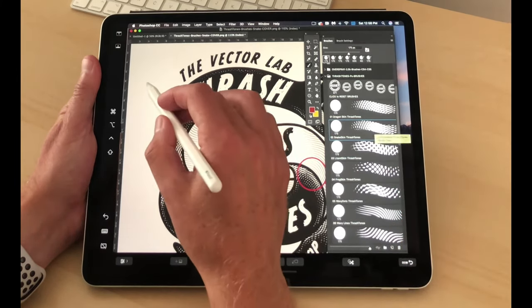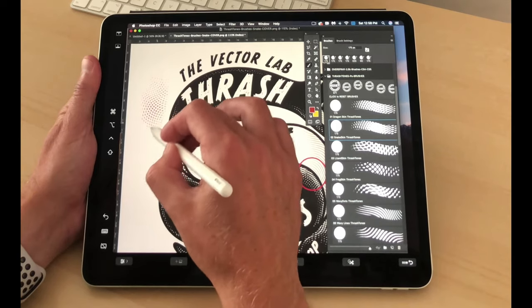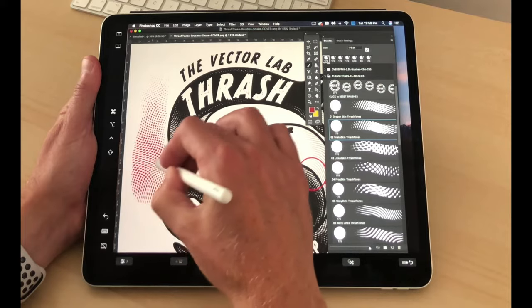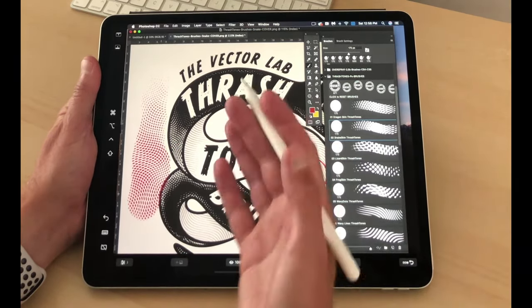So you could use this just like a Wacom tablet, and as you can see, the pressure sensitivity works great. So now you can use Photoshop on your iPad.